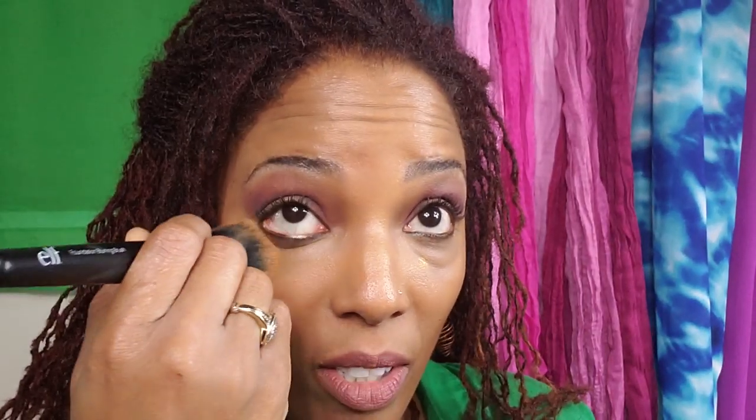I'm going to add just a tiny bit of NARS foundation and let the concealer dry for a couple of minutes first. Now I'm just going to blend things in with my foundation brush, which already has a little bit of foundation on it, blending everything in very nicely.